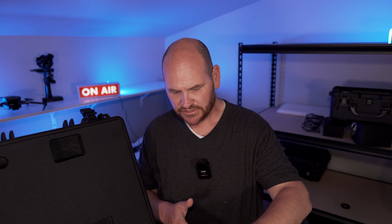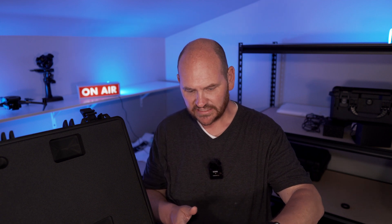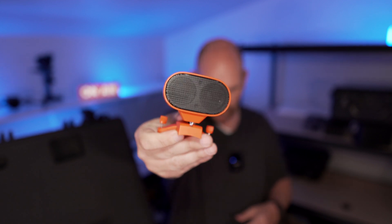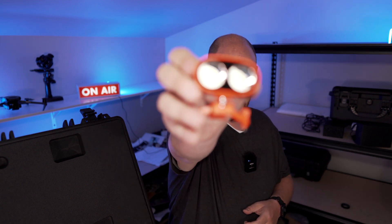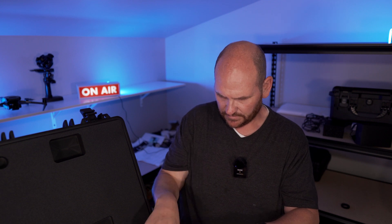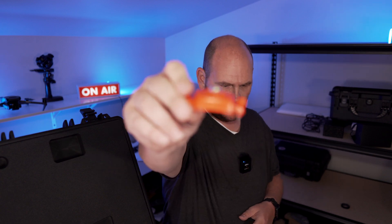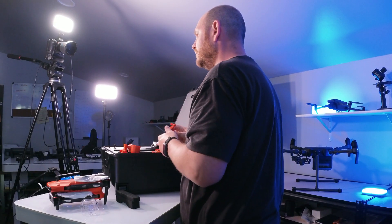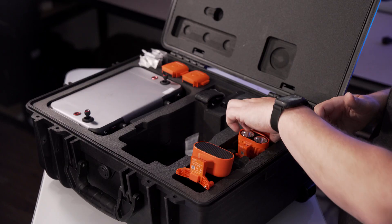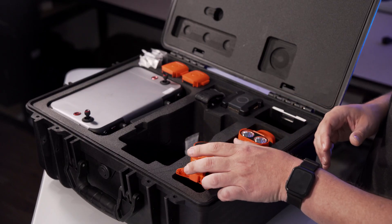The biggest change is these attachments. The drone has a speaker on top, which you can control from the drone itself. It also has a spotlight — there's the spotlight — very useful, and you can control that from the remote control. Then it's got a little beacon. They've done a similar thing to what DJI has done with their Mavic 2 Enterprise Advanced — the same attachments, a very similar setup.